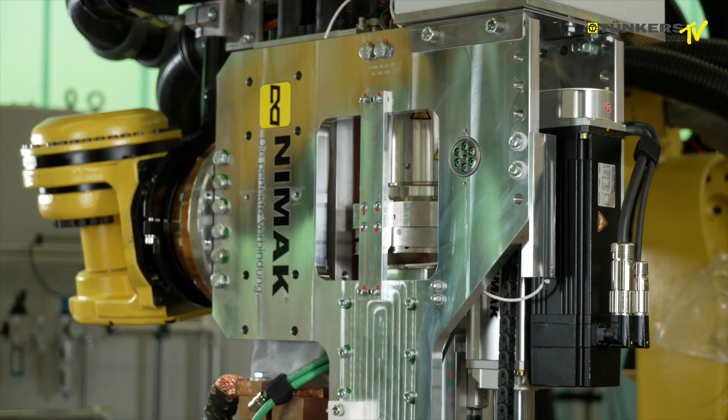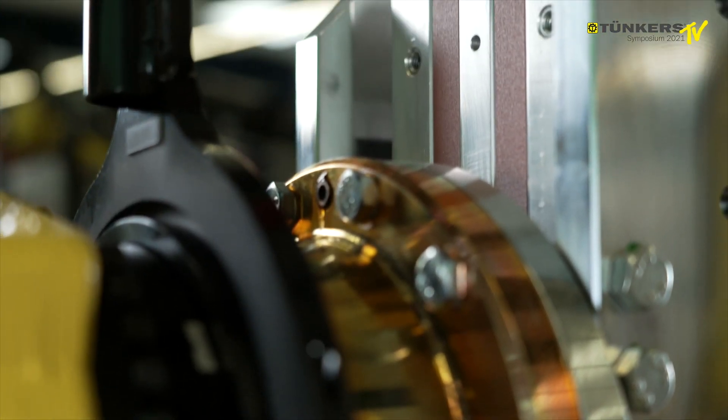And in particular, with thin aluminium components, we have a very precise spot.